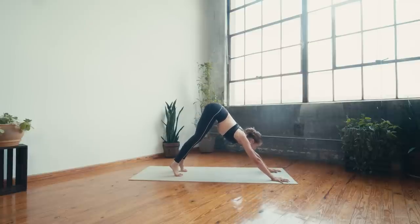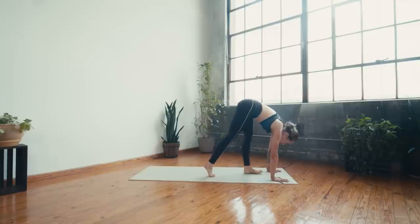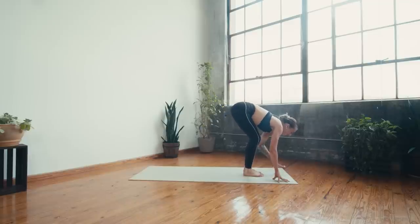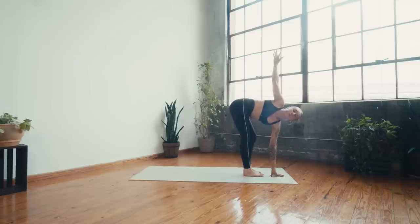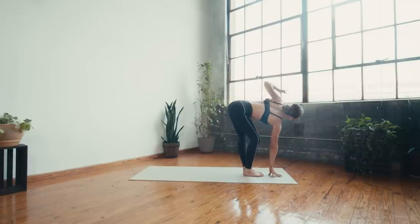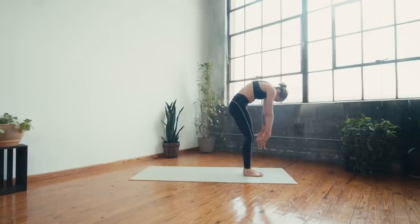On the next inhale, gaze forward, lift the heels, and take as many steps as you need to come to the top of the mat. Land with big toes together, bend the knees, left hand down. Inhale and straighten through the right leg as you open the right arm to a twist — stay for the breath out. Release, bend the right knee, straighten the left, and open to the other twist. Breathe in, breathe out, then inhale and lift all the way up to stand in mountain pose.